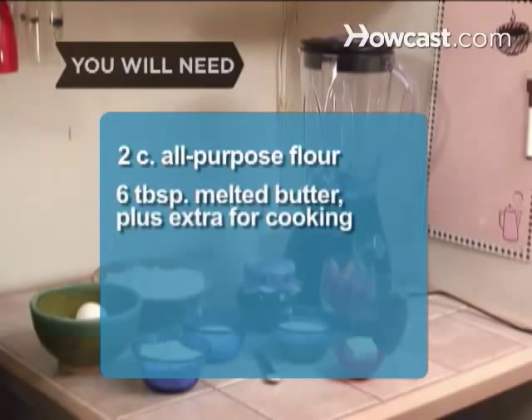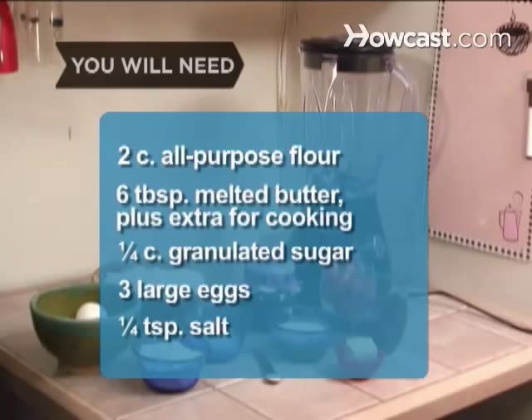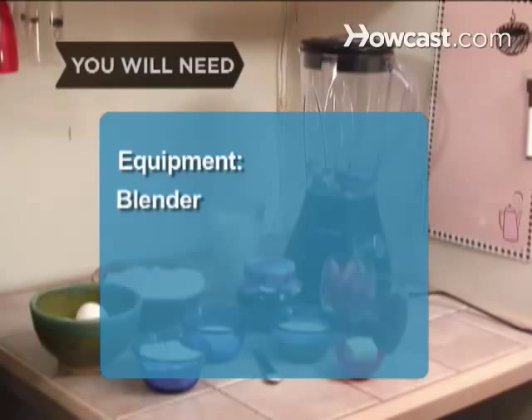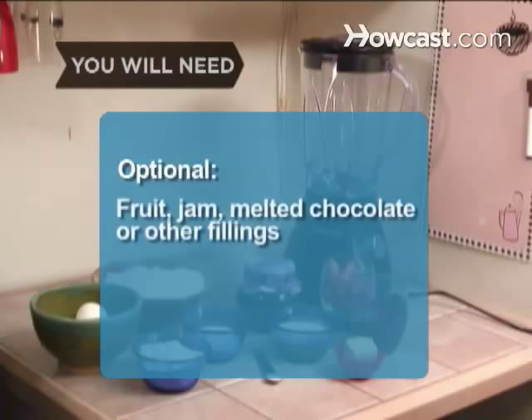You will need: 2 cups of all-purpose flour, 6 tablespoons of butter melted plus extra butter for cooking, ¼ cup of granulated sugar, 3 large eggs, ¼ teaspoon of salt, 1.5 cups of whole milk, and ½ cup of powdered sugar. Equipment: a blender, an 8-inch nonstick skillet, and a heat-proof spatula.